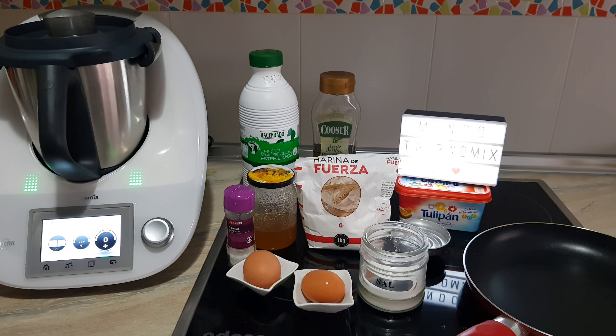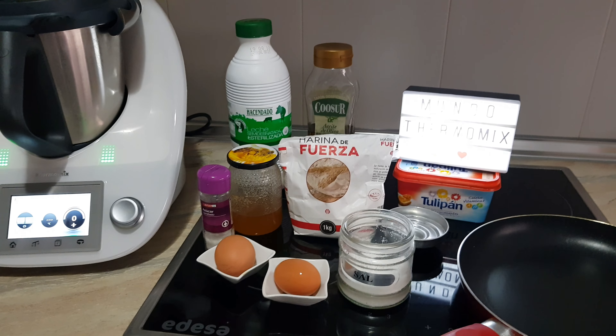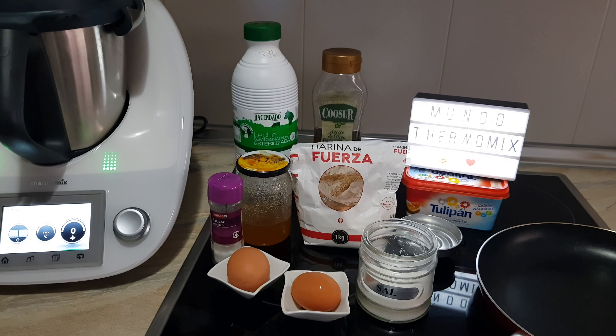¡Muy buenas amigos de Youtube! Aquí estamos otro día más con otra nueva receta. Hoy vamos a preparar unos riquísimos crepes.